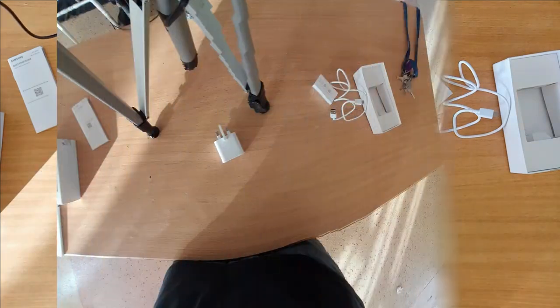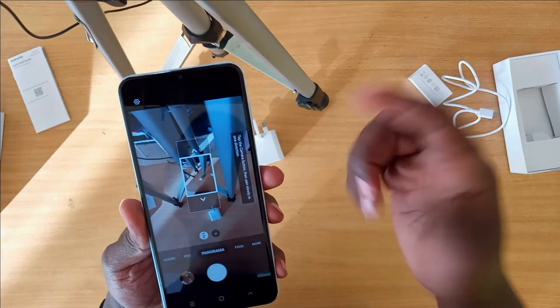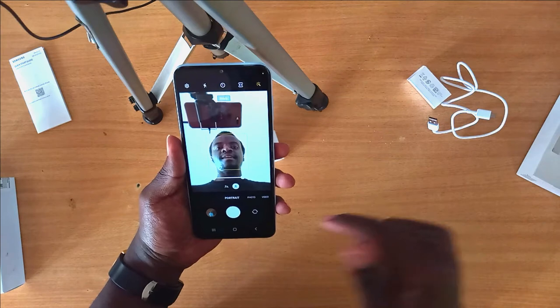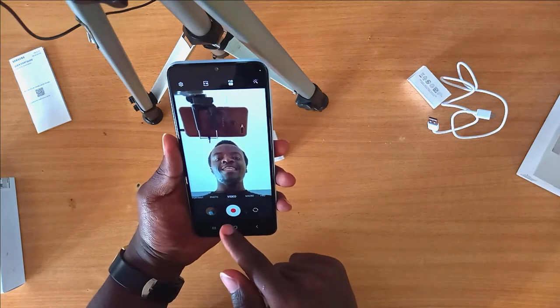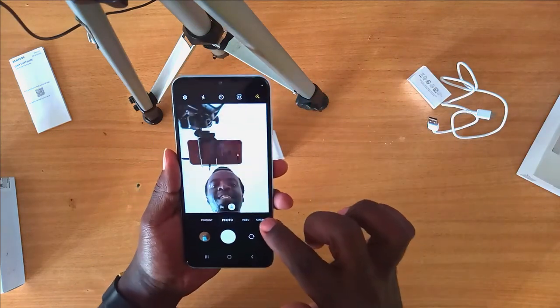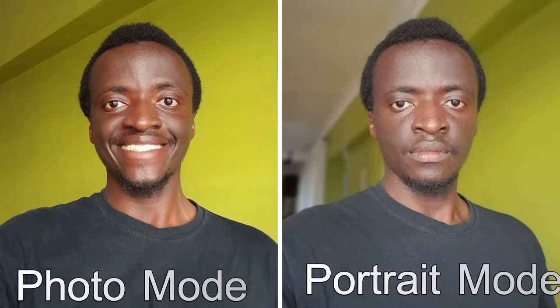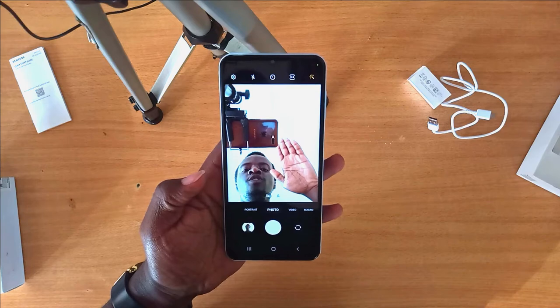The panorama photo isn't the best, but it's much better than expected. If you want to capture a panorama photo you can use the panorama mode. The selfie camera has the same modes — portrait, photo, video, and macro. It's quite awesome for vlogging too. Interestingly, if you place your palm on the camera, it automatically takes a selfie.